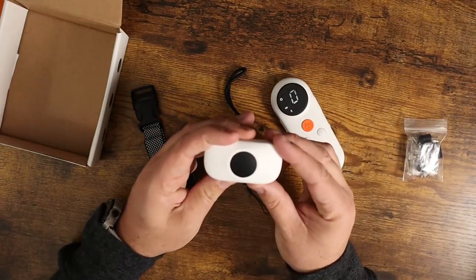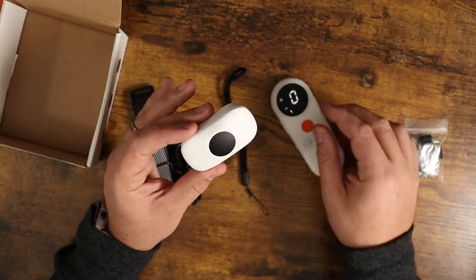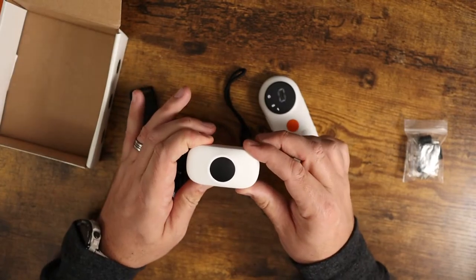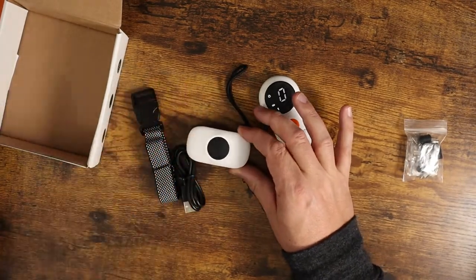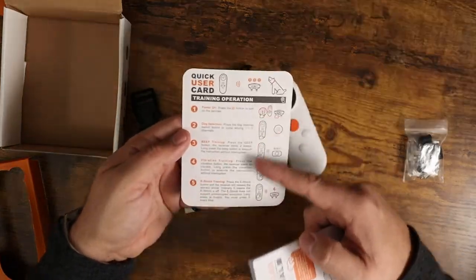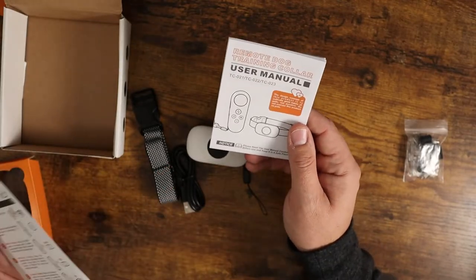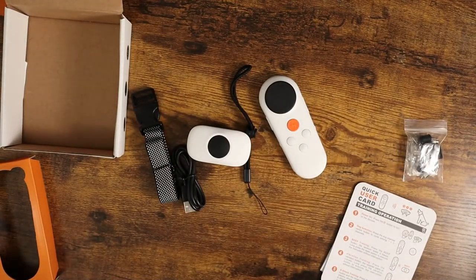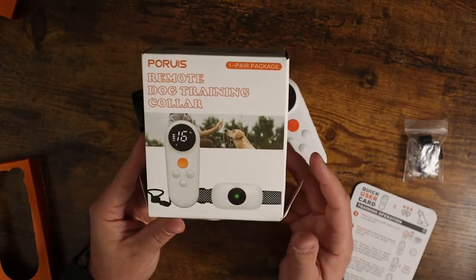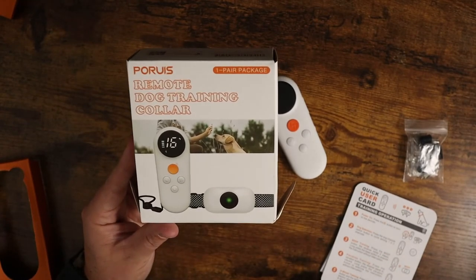Turn on the base unit here and it turns on just like that. You get a nice little light indicator showing you that it's on and you're ready to go. It's very straightforward and easy to use. The instruction manual gives you everything you need to know — there's a quick user guide that walks you through everything quickly, and then there's the full-blown user manual that breaks it all down in detail. So if you're looking for a training collar for your dog, definitely consider this one. It's a really nice package across the board. Hopefully this video was helpful and I'll see you in the next one.